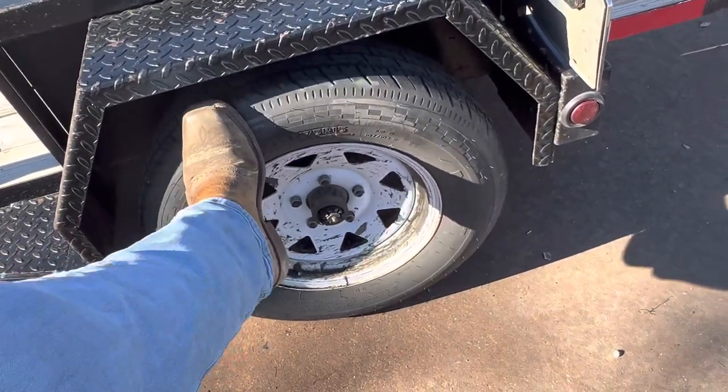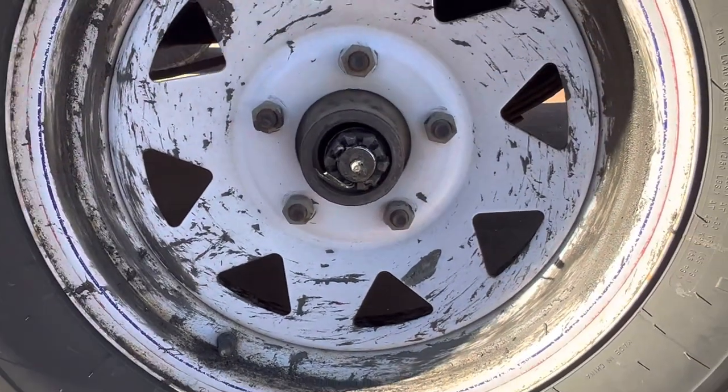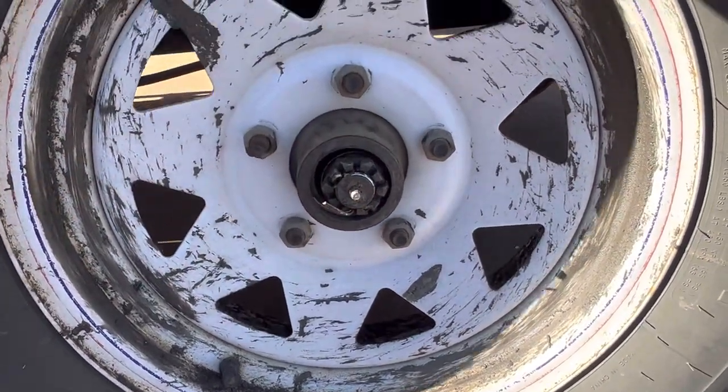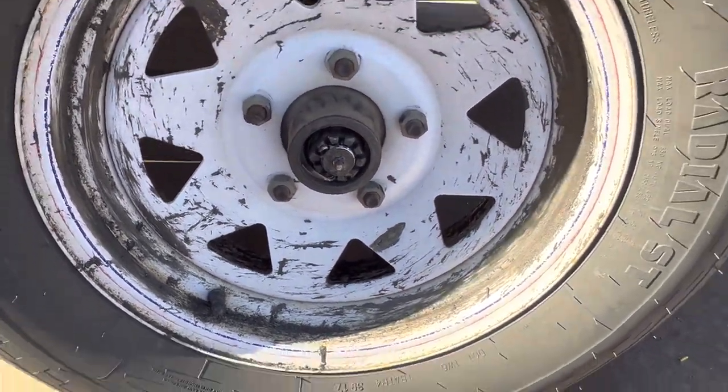He almost lost his wheel. You can see the play in that — it's not even lined up. There's your spindle, your axle nut, and that is not supposed to do that at all.